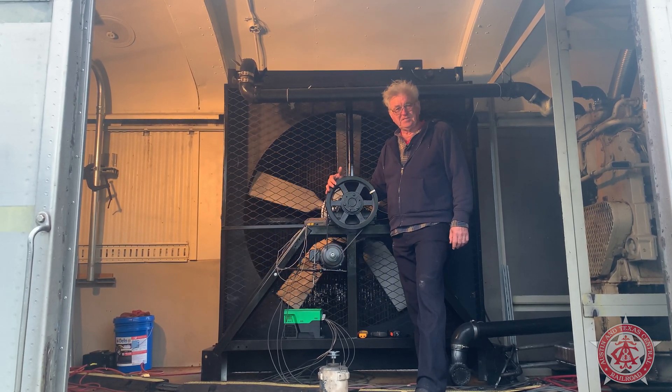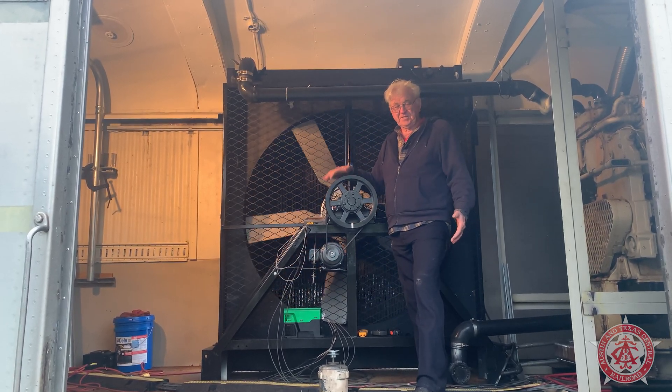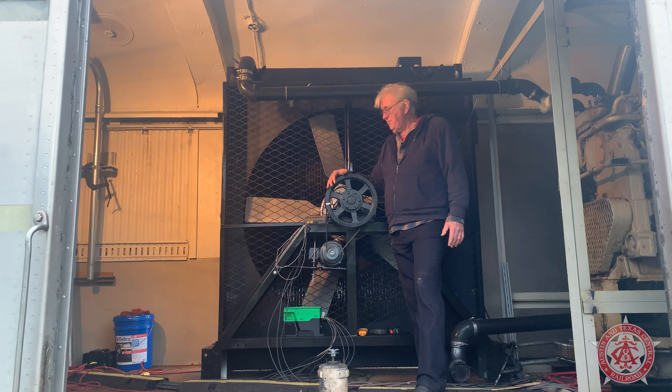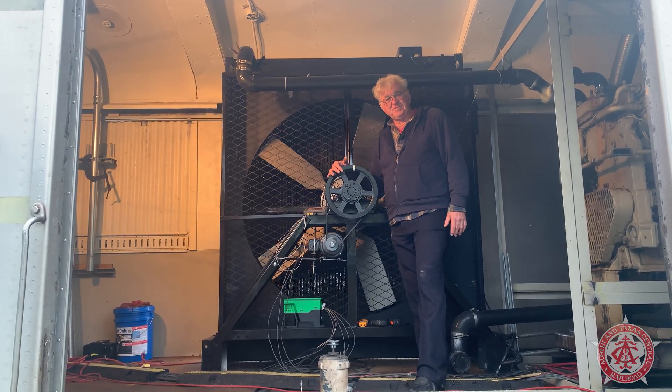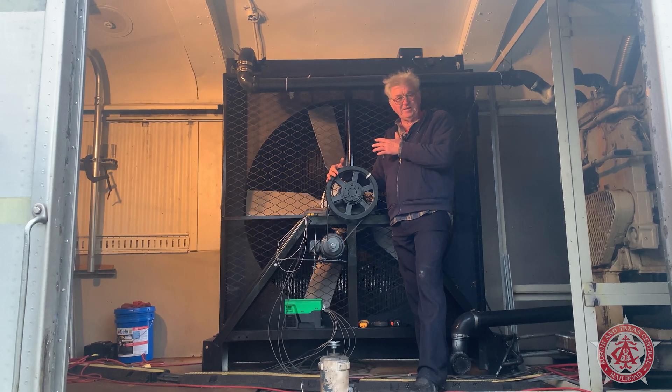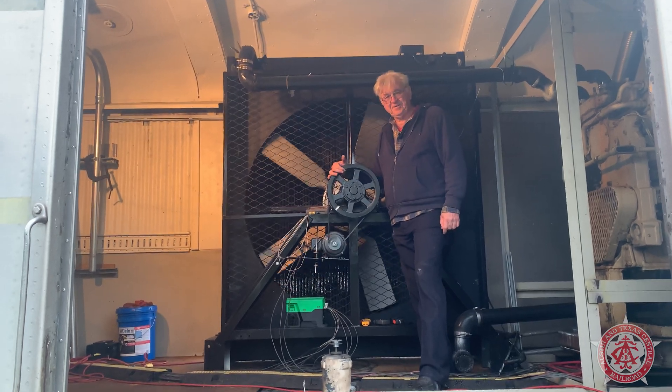I wanted our guys to be safe. It's still inside a plenum, but there are times we need to come in here and I don't want it to be so scary. My theory is: if we've got a bigger radiator, we don't have to spin as fast, and we don't get all the noise and scariness.